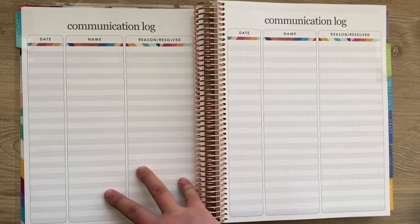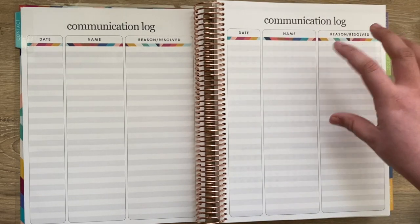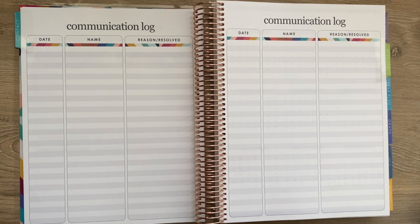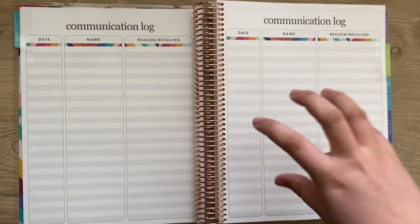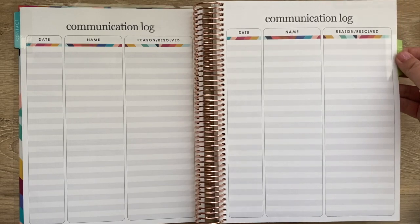There's also a communication log, which I like to use for different support tickets for work. I'll have a full video on how I set mine up when I get the binder — it'll be a separate video from just the review and sneak peeks, and I'll also have one on how I use mine for work.